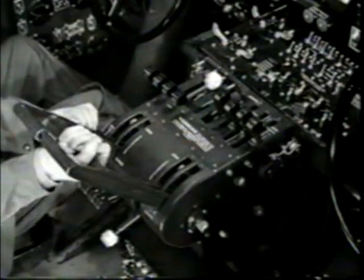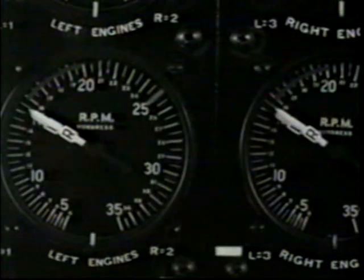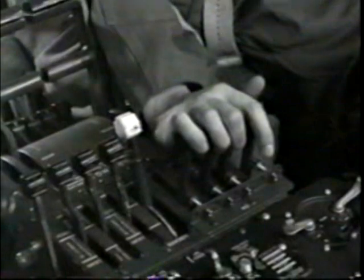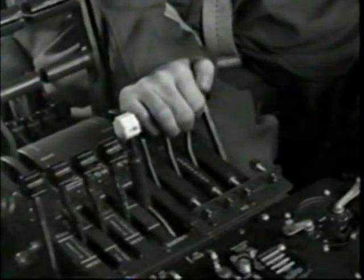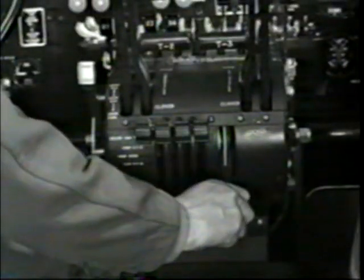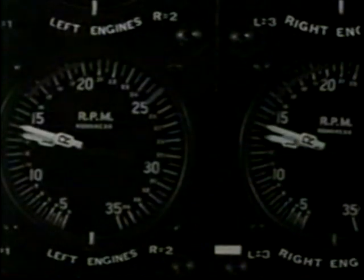Exercise turbos? Right. You advance throttles to 1,500 RPM for turbo exercise. It's important to get warm oil circulating through the turbo regulators. If regulator oil is stiff or congealed, the turbo waste gates won't react properly — one avoidable cause of a runaway turbo on takeoff. Then, leaving turbos on, do a repeat on the props. Give them plenty of time to change pitch; watch the tachs for that. If it's below freezing, exercise both turbos and props four times.